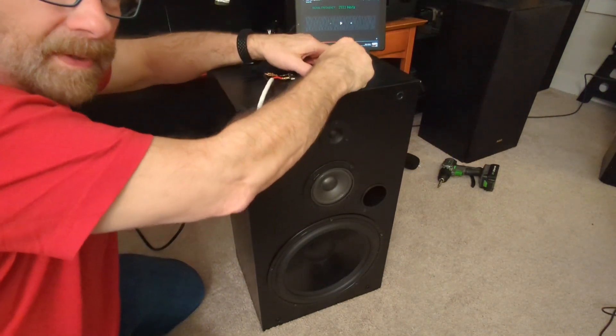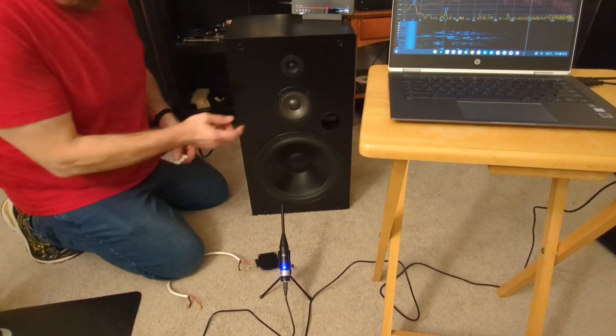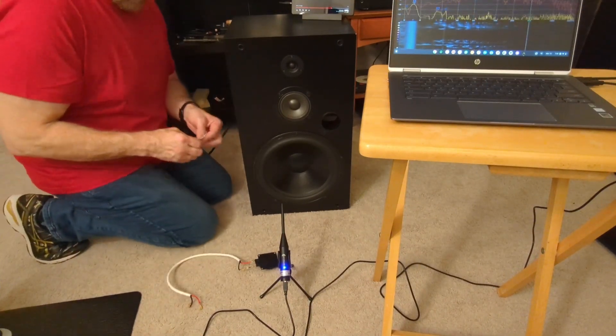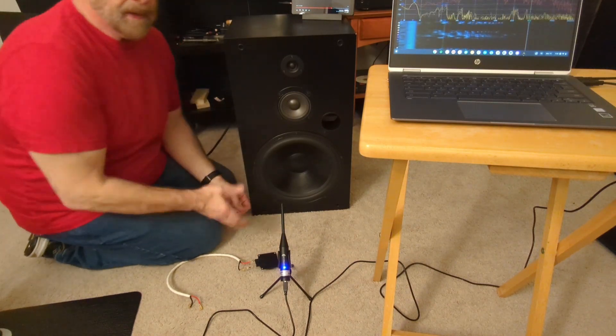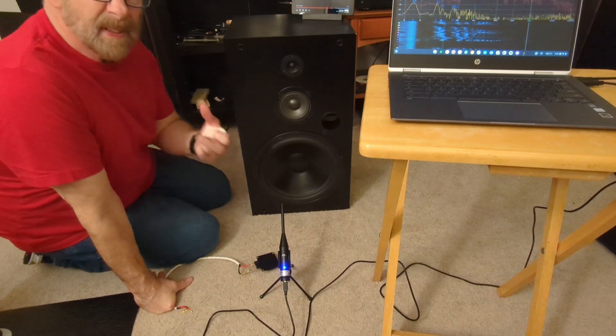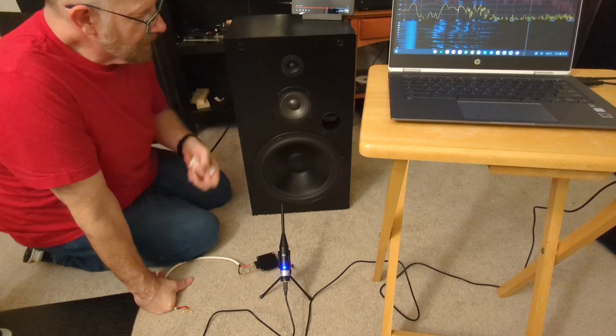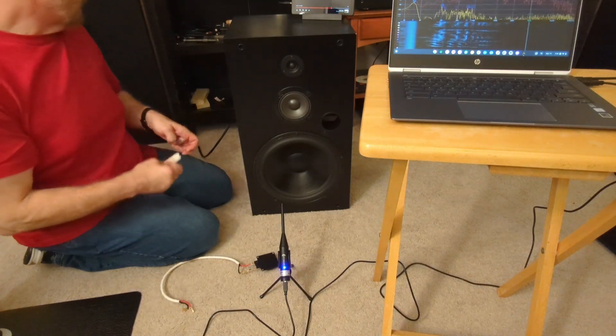This time let's measure it to see what the actual decibel output is, and this time we'll attach it to the front. A lot of speaker companies go to a lot of trouble to make these front baffles extremely thick. Obviously this panel is the one spacing out — let's see how much racket it makes.